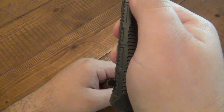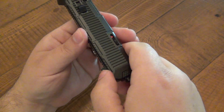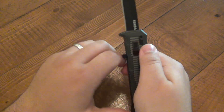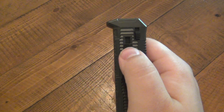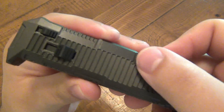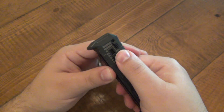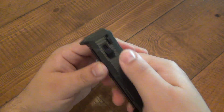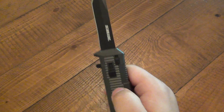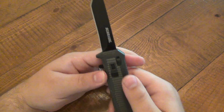You can use this like a traditional assisted knife — you could push down on this and it will open as well, but obviously you want to use the button. On the side there is a safety switch: very simple — when you see the red, the safety is off; if you don't see it, the safety is on. In your pocket it's not going to accidentally open. Once you take the safety off, you pop the blade open — it's very crisp and very strong spring. Let me show you that again.